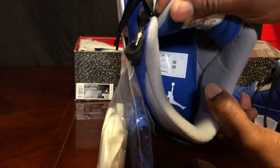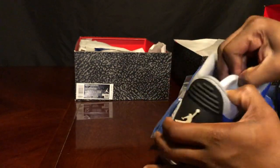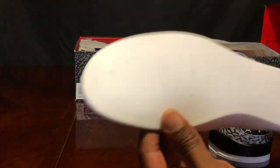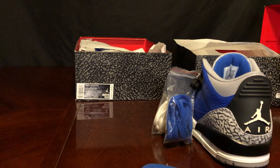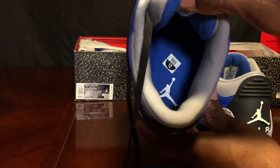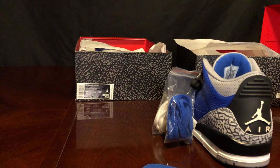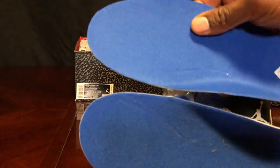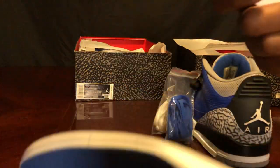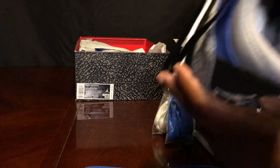The real shoe — UK versions usually have that white Jumpman sticker inside. We're going to take a look at the sole. The fake shoe has a size 12 sticker inside and a white Jumpman on the insole. Comparing the insoles, the fake insole actually seems a bit thicker — I'll give a plus to the fake on the insole.